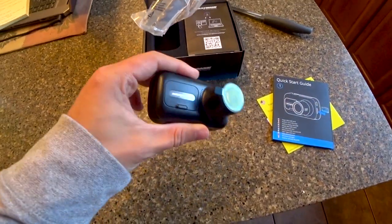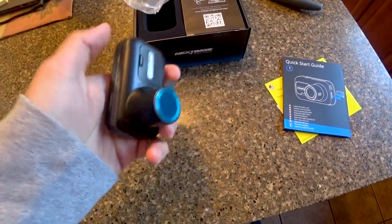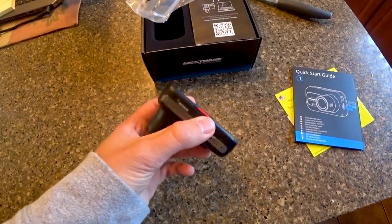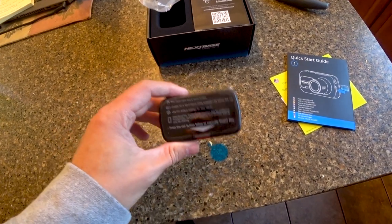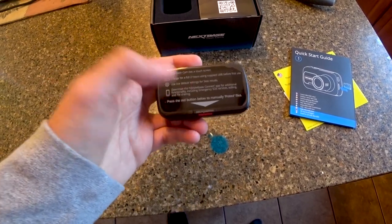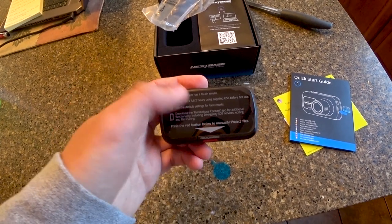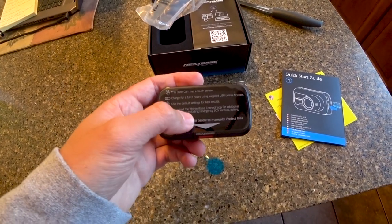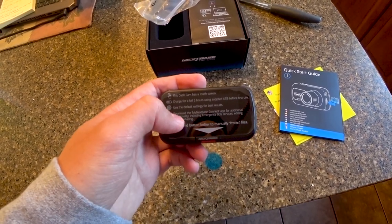They don't feel cheap. They feel like they're going to last a long time — heavy, hefty, good quality products with no sharp lines, clean beveled edges, really nice. The screen tells you what to do before setting it up: charge for two hours, this is a touchscreen, use default settings for best results, download the Nextbase Connect app for emergency SOS, editing, and sharing videos.